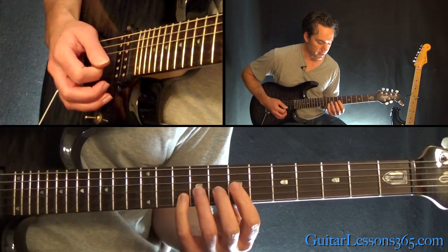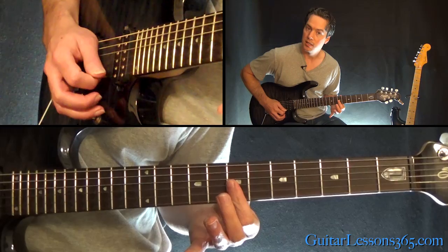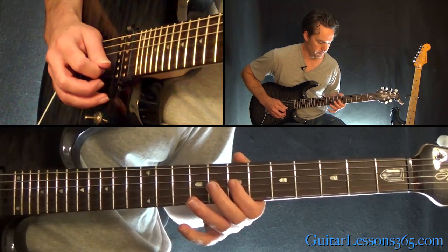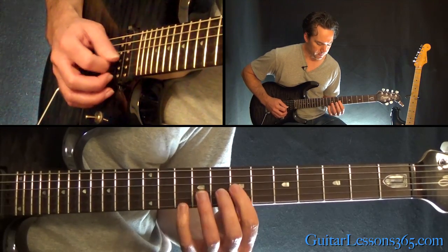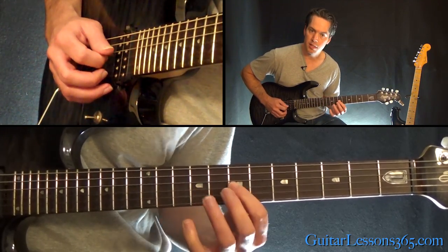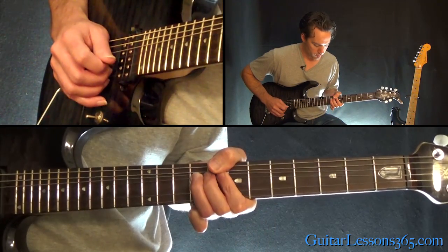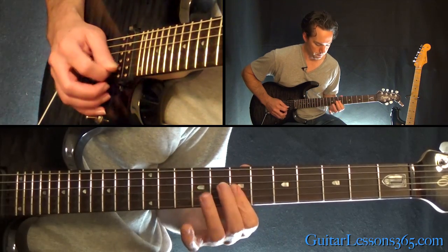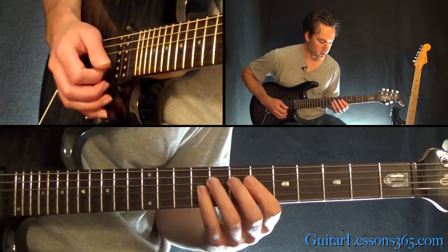We're going to do it again: 7 on the G to 7 on the B, pull off 10 to 7. Then 7 on the G, 7 on the B, and end it with the bend at the 9th fret on the G. That's the full arpeggio section altogether.